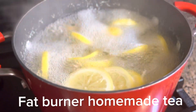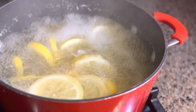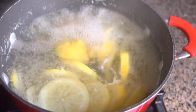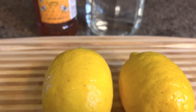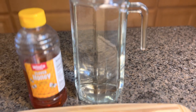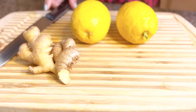Hi guys, welcome back to my channel! For today's video I'm gonna make homemade weight loss tea. This is another easy recipe, and these are all the ingredients we're gonna use: we have cinnamon, ginger, lemon, honey, and water. That's all the ingredients for this delicious tea.